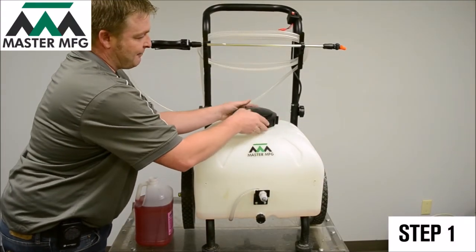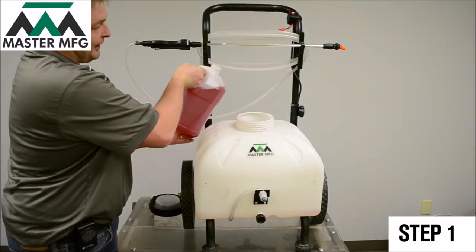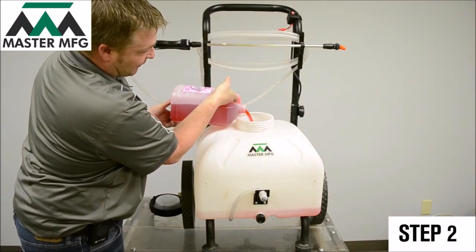The first step is to remove the tank lid from your sprayer. Next, dump in approximately a gallon of your RV antifreeze.